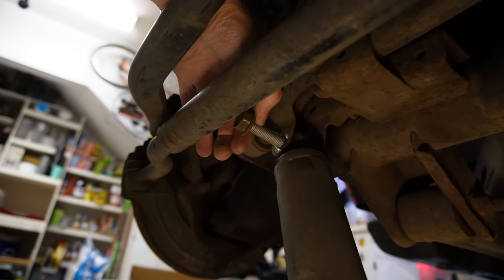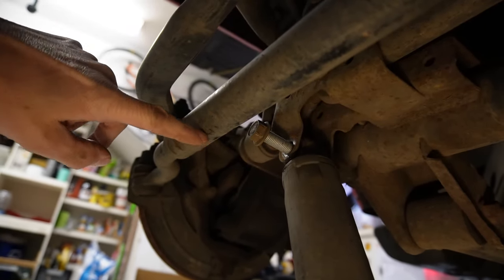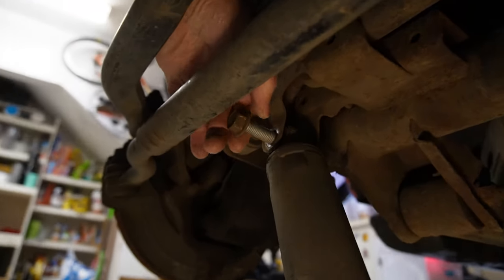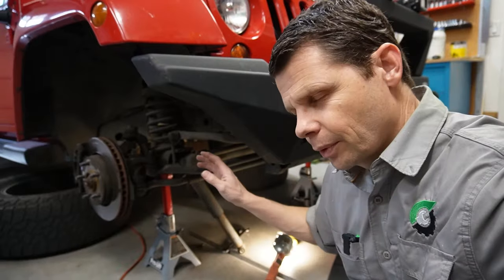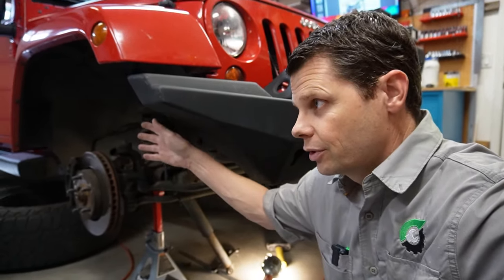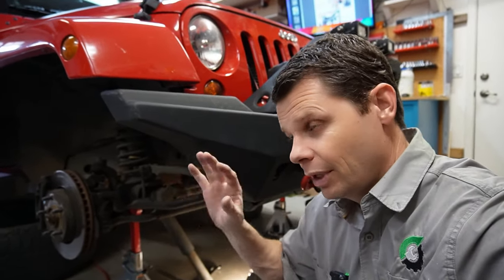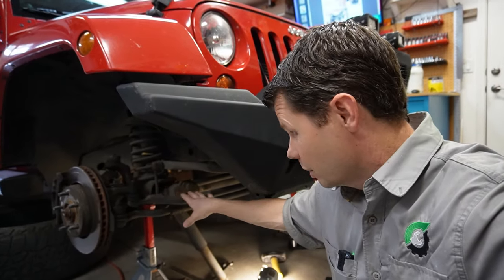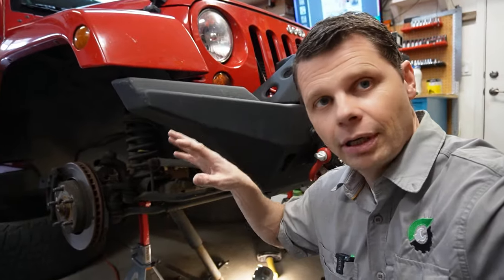I can't quite get the other bolt out. We could take a sawzall and cut that off if we want to, but we are going to be removing the tie rod anyway — remember to get that bolt in first. We could also jack up the frame of the Jeep, which would drop the tie rod down so we can get that bolt out. But right now we want to leave everything in the same orientation because we need measurements of everything, keep our steering wheel straight, and not mess up the alignment.